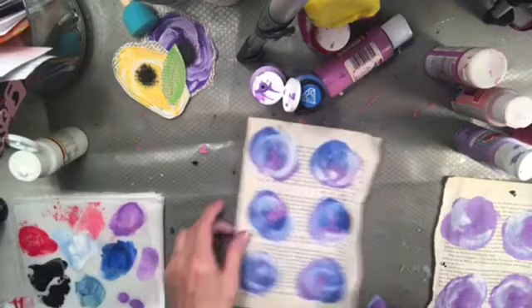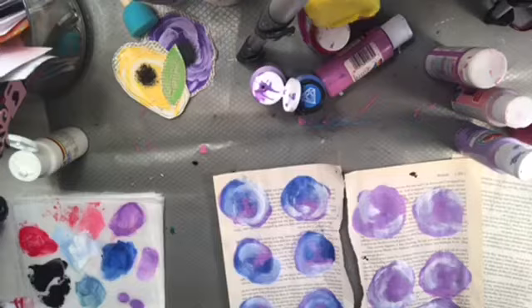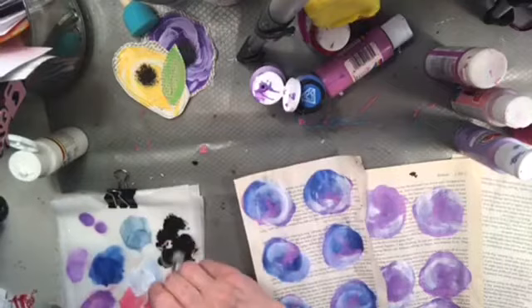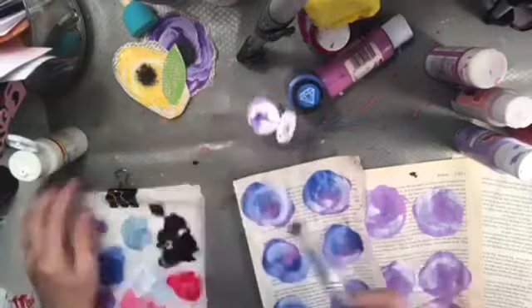Now we've gotta do some leaves, don't we? I love this basic. You can't get as many colors in this basic as you can in the small bottle. Oh, look how cute that is! It feels wet — this brush was wet, but that's okay, we're rolling with it. See, that's cute, isn't it pretty?